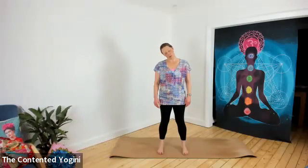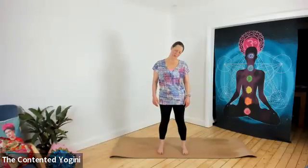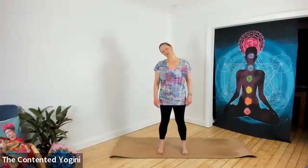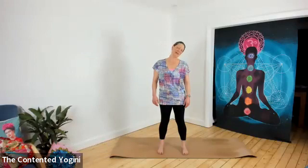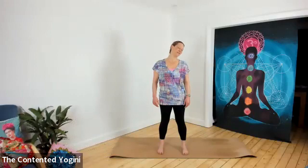If you wish to, you can roll your head in full circles, but take care to concentrate on the space underneath the chin rather than taking the head behind the body. If you're circling — which is by no means obligatory — circle three times in one direction and then gently change direction to circle three times in the opposite direction. If you're not circling, just keep going side to side.